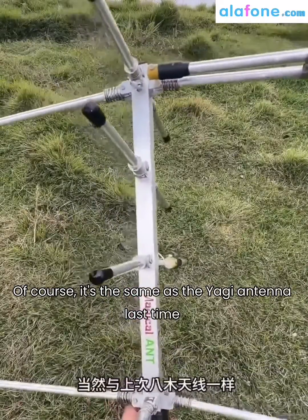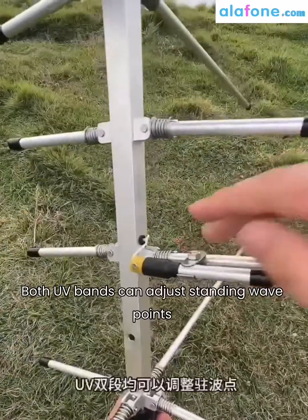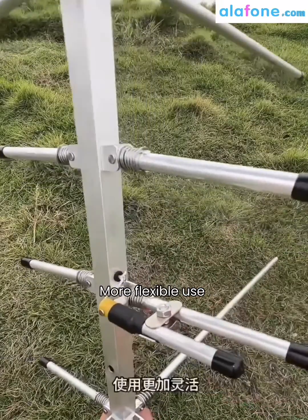Of course, just like the Yagi antenna last time, both UV bands can adjust standing wave points. Just unscrew the knob and adjust it — more flexible use.